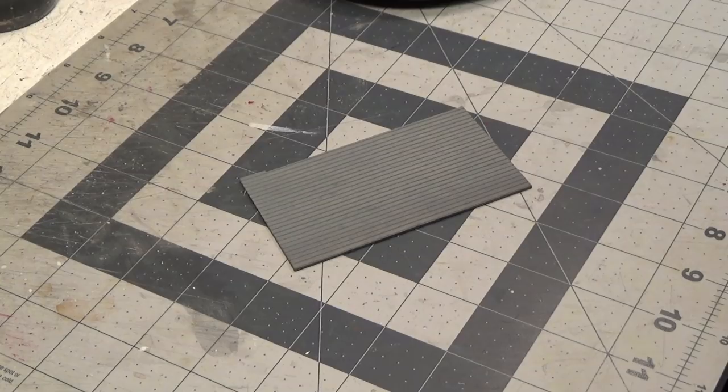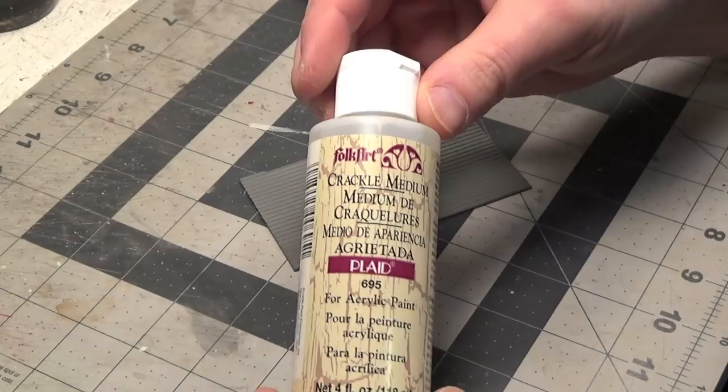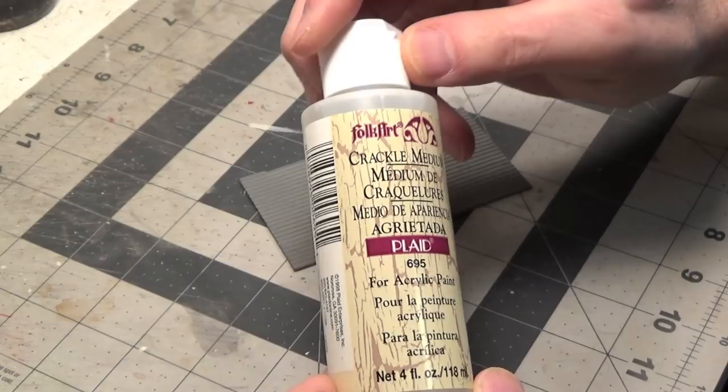I'm going to try something new today that I've never done before. I'm going to try using Crackle Medium from Folk Art. I bought this at Michael's Craft Store but you could probably also order it online.